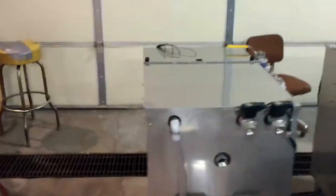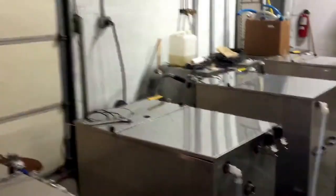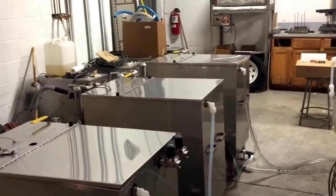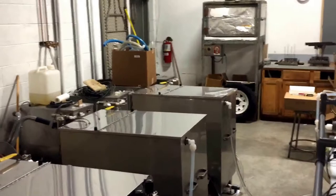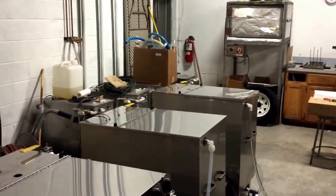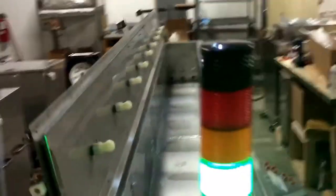There are storage tanks: DI rinse tanks with conductivity meters, a third tank which is an alkaline wash tank, and a last tank which is a citric acid passivation tank. All these storage tanks pump solution into the process tank.